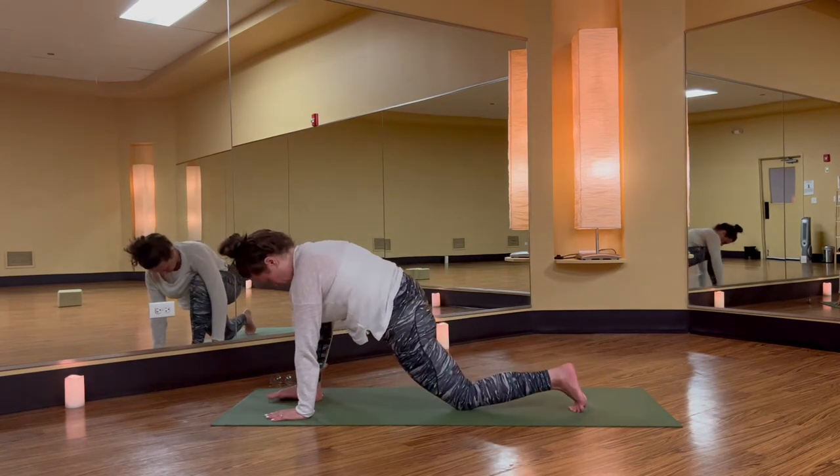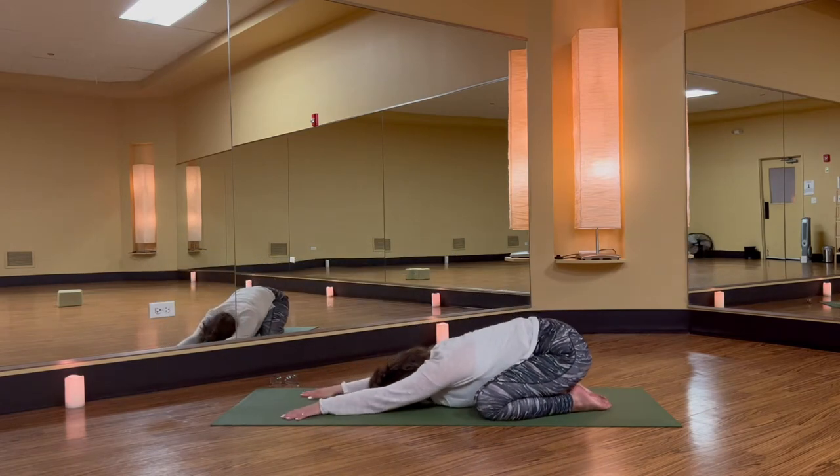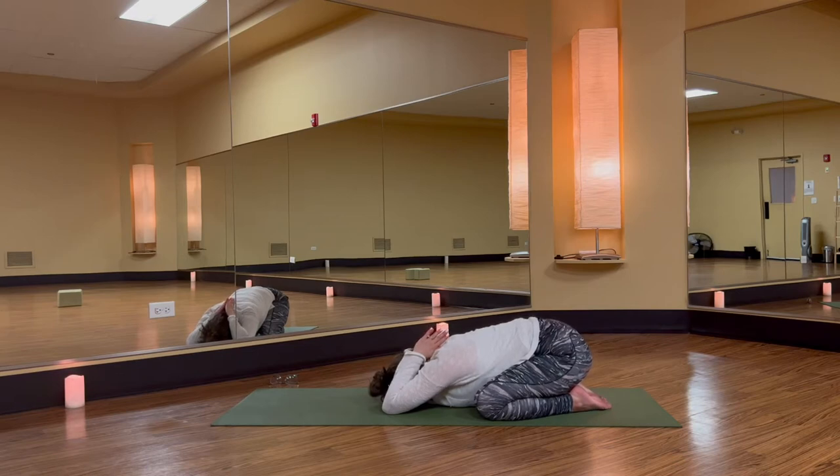Left knee down and step your right knee back. Push into child pose. Option to bend your elbows and guide your thumbs towards the back of your neck. Take a few breaths — center and focus.